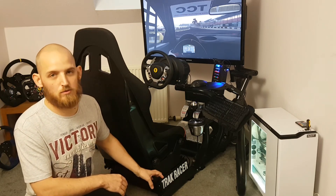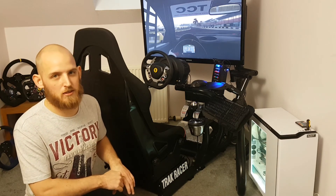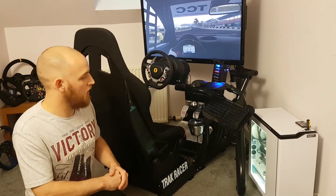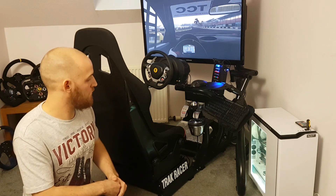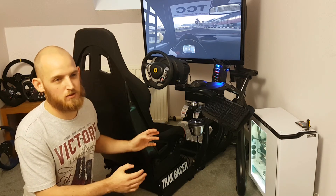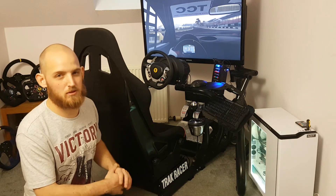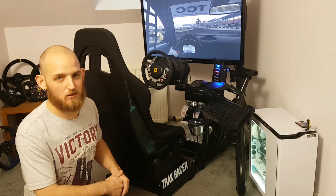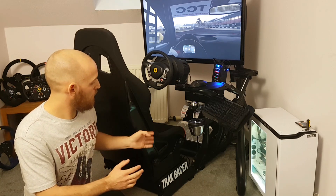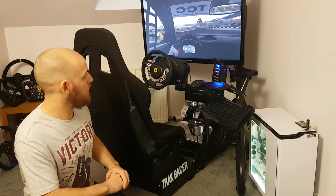The steel it's built from is just so robust and well made. Other rigs I've seen at the same price point don't appear as strong. The quality is phenomenal. For any sim racer — or anyone wanting a proper seating position, even for farming simulators — it's perfect. I honestly can't fault it.